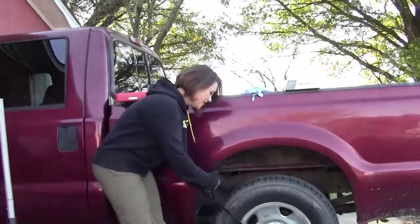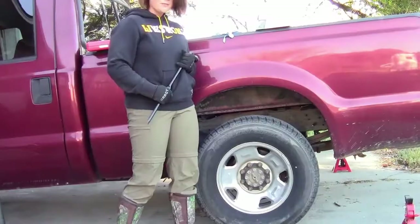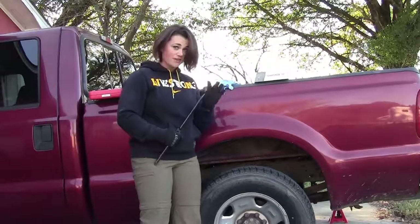I have to pop this hub cap off so we can get to the lug nuts. You want to make sure you don't jack your car up first, because you won't be able to get your lugs off if you do that.